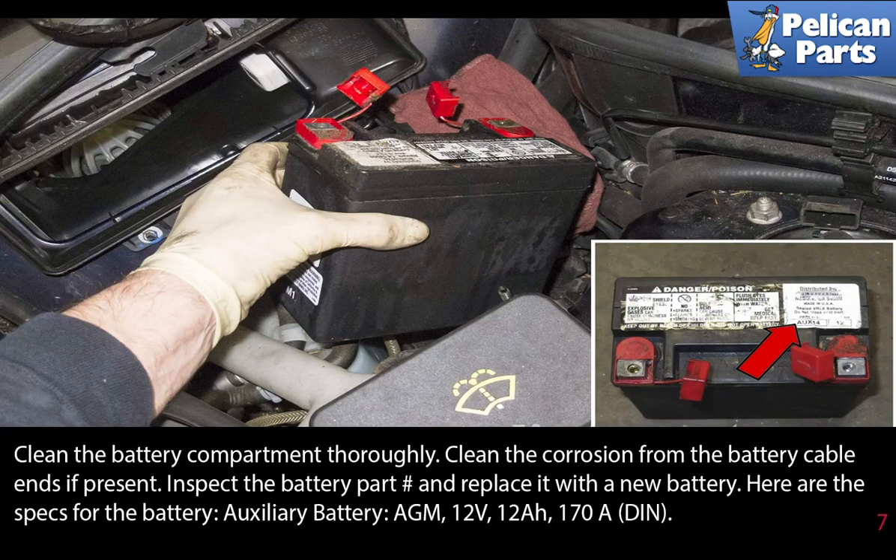Clean the battery compartment thoroughly and clean any corrosion from the battery cable ends if present. Installation is the reverse of removal.